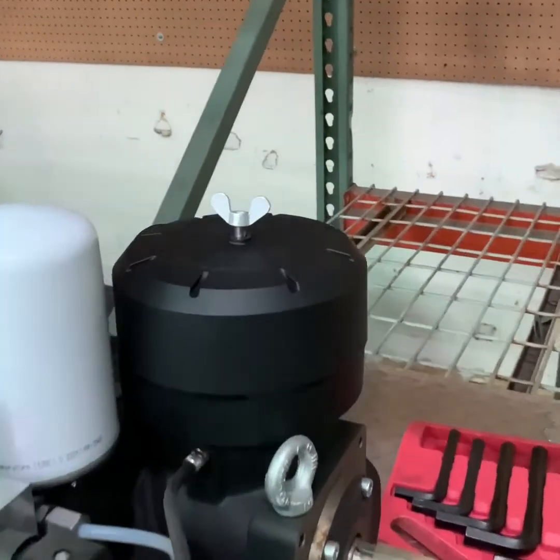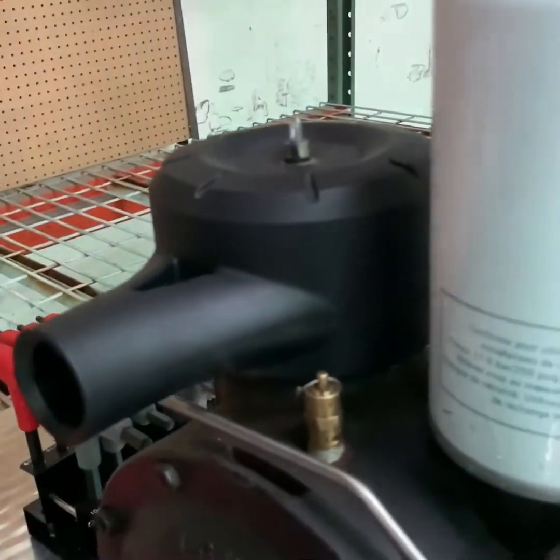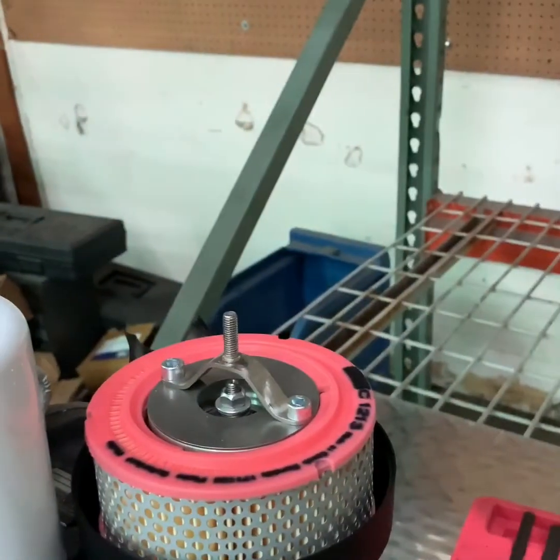In this video we will look at how to clean out and/or replace the inlet valve on an EVO 1NK, EVO 2NK, NK 30, NK 40, or NK 31 air end.